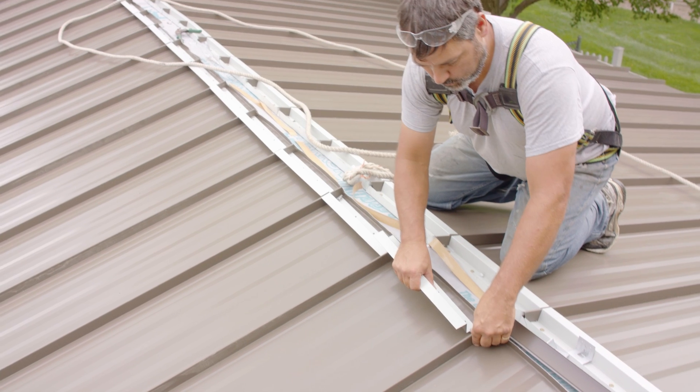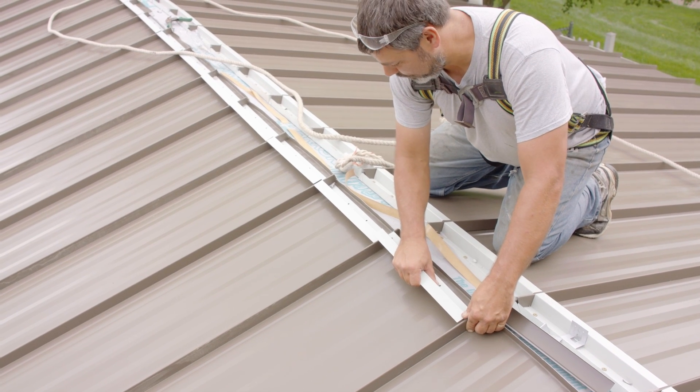The Z-closure is the flashing that is installed over the panel to close off the void between the panel ribs and the ridge cap or hip cap. What we're talking about here today is that Z-closure created with perforations as part of a ridge venting detail or some kind of venting detail.